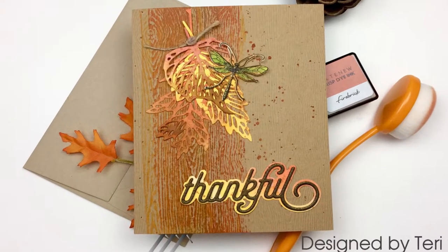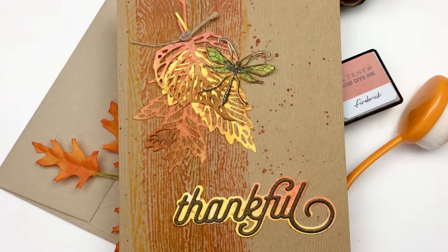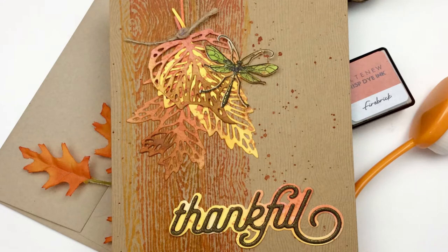Hello friends and welcome back. It's Terri with Terri's Mailbox and I'm here presenting today for Cut Cardstock. This is part of their September promotion.